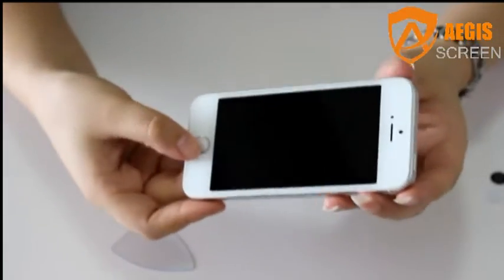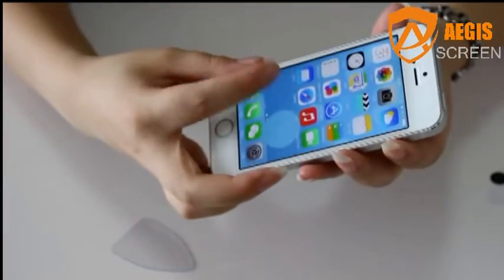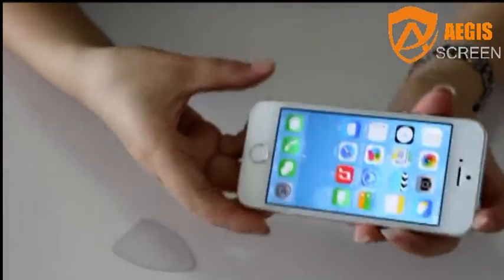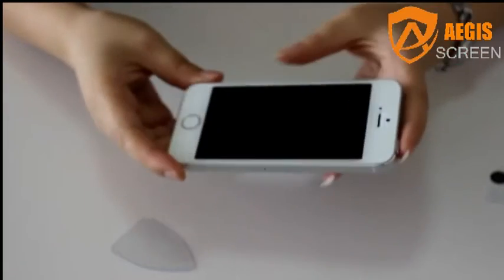Clear, smooth, bright, rounded edge, sensitive touch. If you have any interest or want more details, please click the website: www.agrste.com.